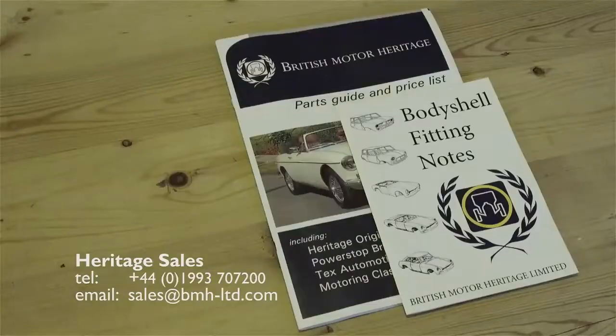If you would like the full British Motor Heritage parts catalogue or this free booklet on body shell fitting, please contact Heritage Sales.